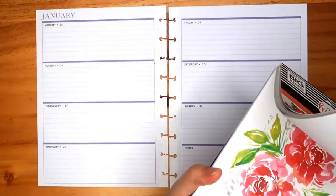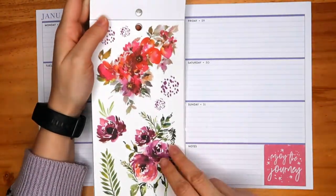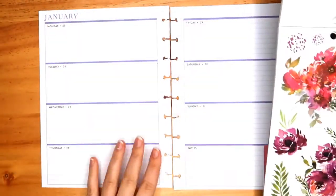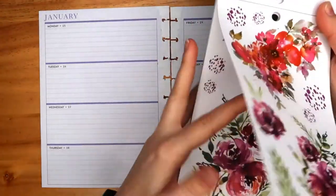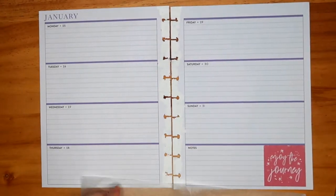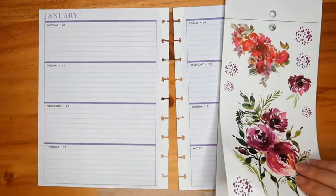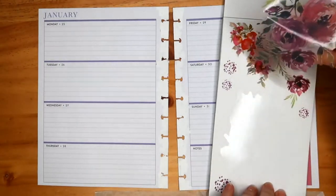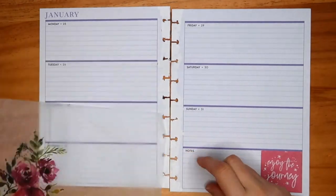In today's video I'm planning in my horizontal weekly planner. I'm using these floral books — I'm actually using two of them, not only one. I like the book so much that I've actually bought two. So before I started filming, the spread had a pattern in the middle and I was using this spread for the past few weeks. I did have a problem with the pink pattern in the middle so I've just completely covered it.